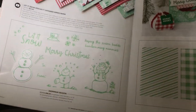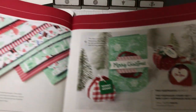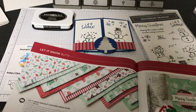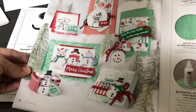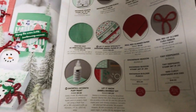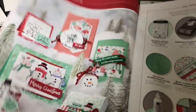I'm using the Snowman Season stamp set — it's part of a coordinating suite called the Let It Snow Suite, my favorite suite in the catalog. I've done a few tutorials already using my pre-order, but now I get to show you inside the catalog and what the designers have come up with as far as coordinating products. I'm excited to show you.